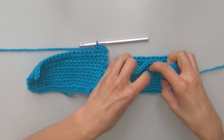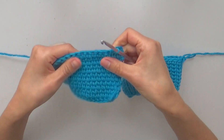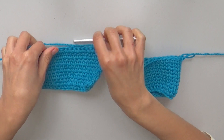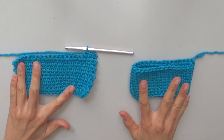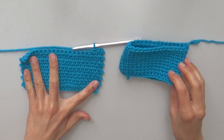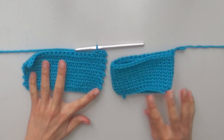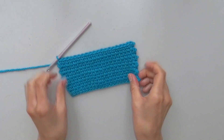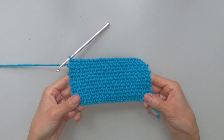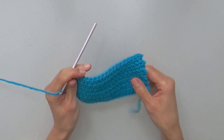So you can decide which technique works better for you depending on the project you're making. For split single crochet in the round you can already find a tutorial in my channel, which even includes tapestry crochet technique. Hope you've enjoyed this other variant of split single crochet and that you can put it into practice in new projects.